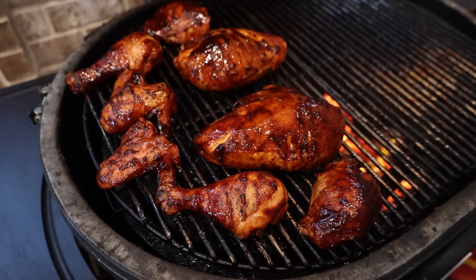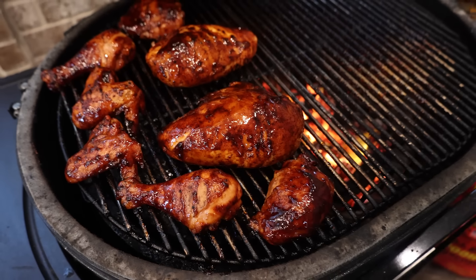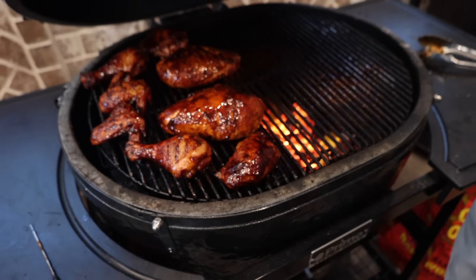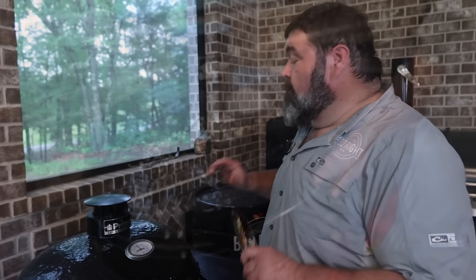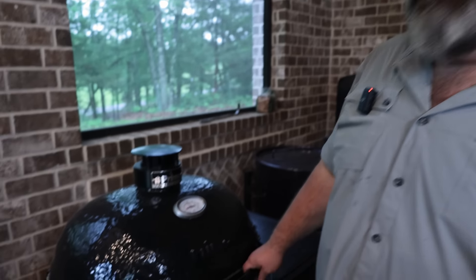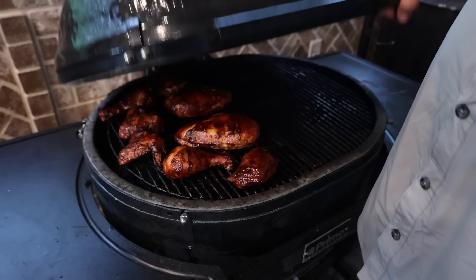So after I seared everything, got that glaze going on the outside, caramelized down, I still want it to go about 10 more minutes. So I'm going to shut the lid and let this temp die down a little bit. I got a raging fire here, and I want this chicken just to carry over right here on the grill, getting real sticky.